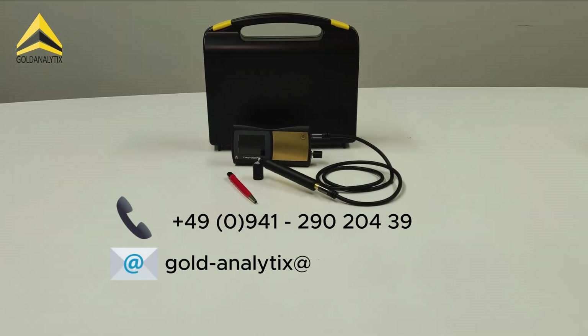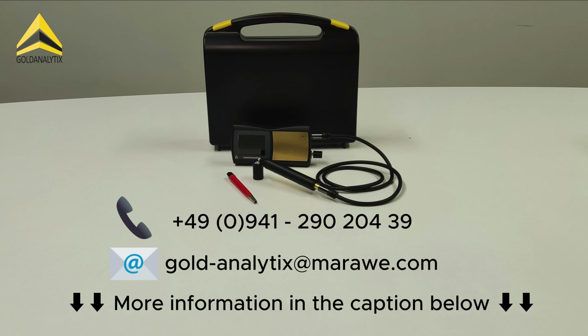If you have any further questions about this or other devices from our portfolio, don't hesitate to contact us and we will happily help you.